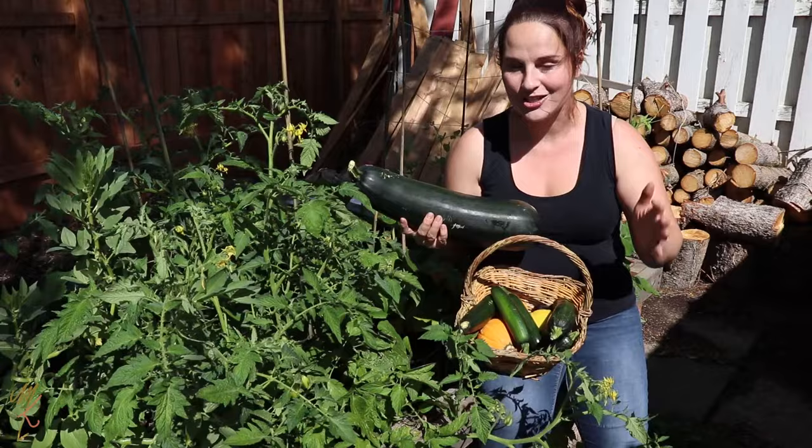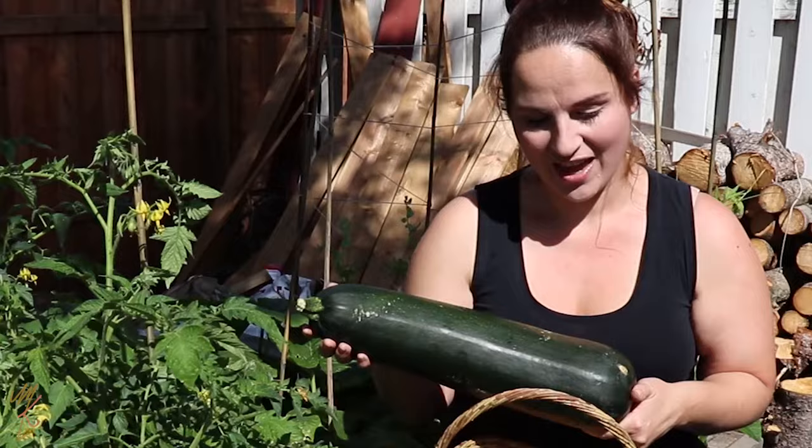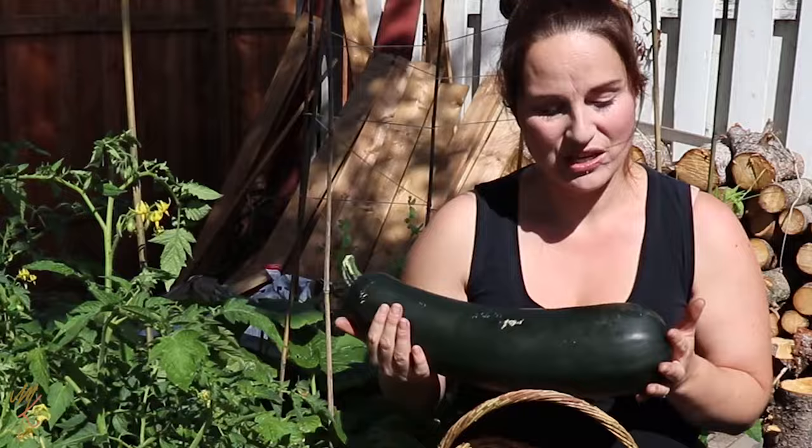The outer skin is super tough, there are quite a few large seeds inside, and the flesh has changed from being nice and tender to stringy, a little bit hard, and quite waterlogged. Most people will go ahead and just compost this, or if they have animals they'll feed it to them. But I wanted to show you guys how you can still use this fruit to feed your family, and we are heading into the kitchen so I can show you how to do just that.